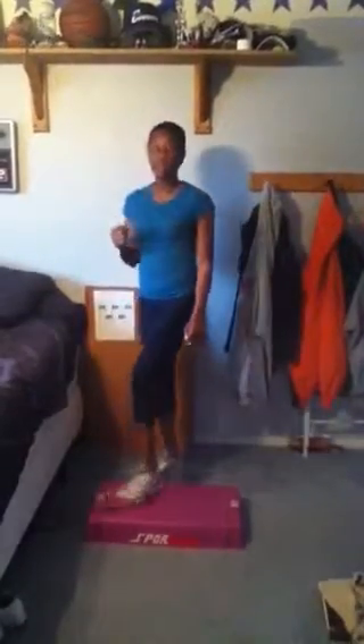Then you're going to take your left foot, bring it to the right part of the box. Bring your right foot up, bring it down, bring it up, bring it down, bring it up, bring it down, bring it up, bring it down. Bring your left foot back to the center. Let's do that again.